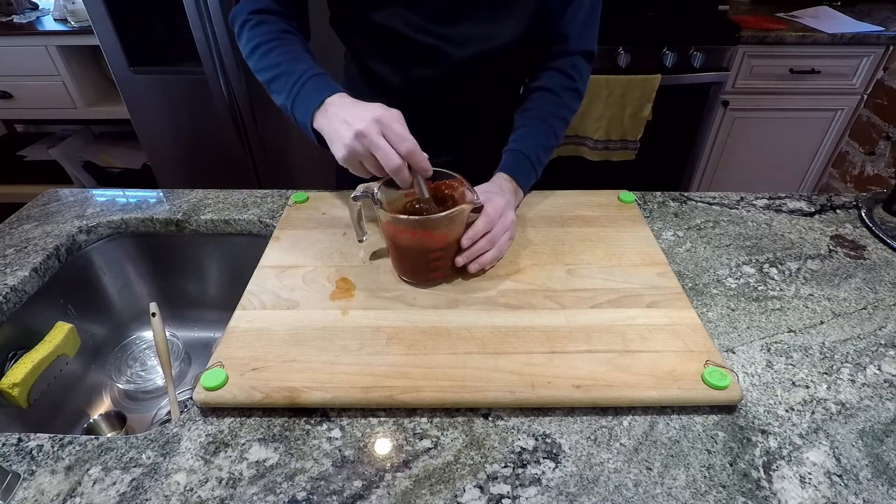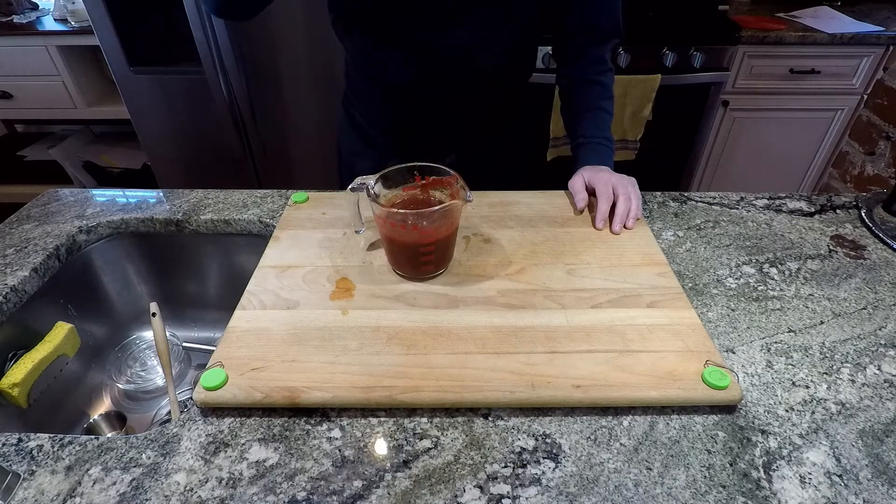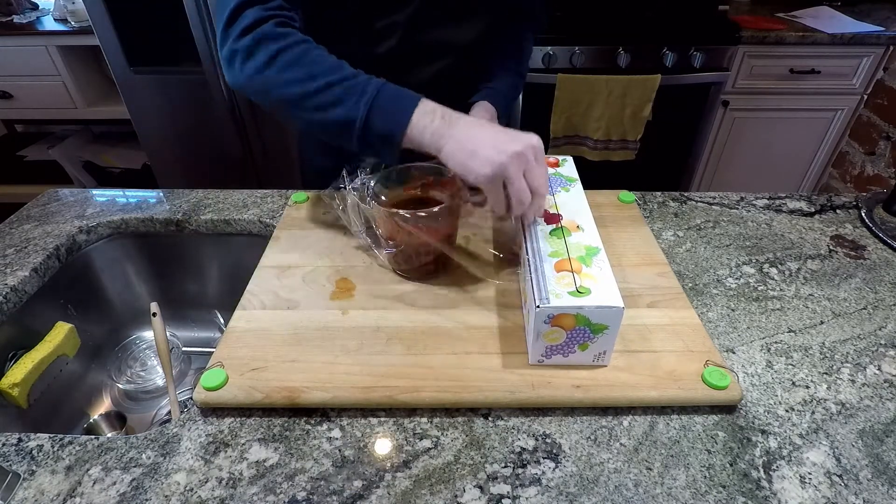Now we'll give that a little stir, mix it all up, and then of course give it a taste to see if there's any changes we want to make. That was good. Cover it up and let that sit in the refrigerator. In the meantime, don't forget to go ahead and rotate or mix up your marinated chicken.